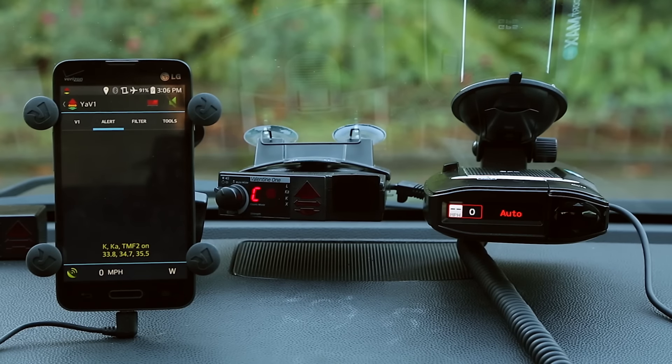There are actually two different ways we can discuss the V1. The first is to look at just the V1 itself — a lot of people just buy it, put it on their windshield, never customize it, leave it at factory defaults, and run it as is. But if you take the time to learn all the possibilities, how to customize and program it, you can basically bring all the features of the Max 360 over to the V1.